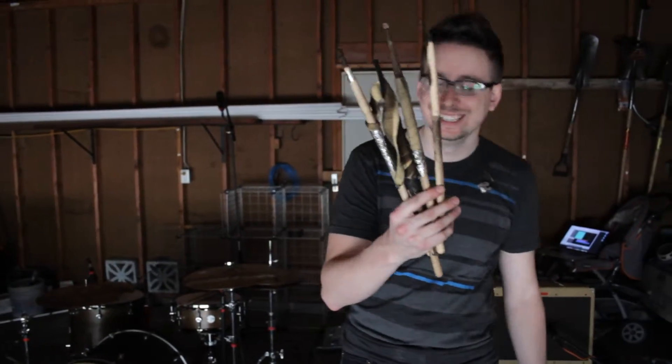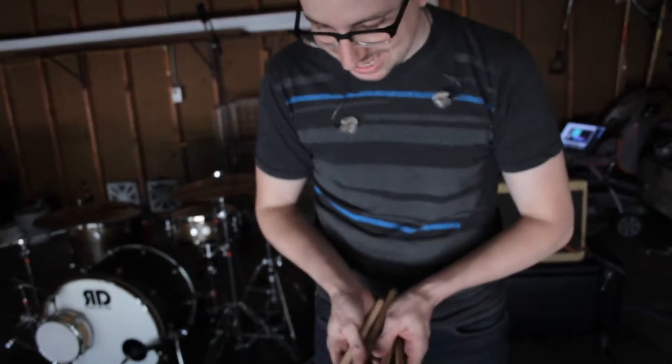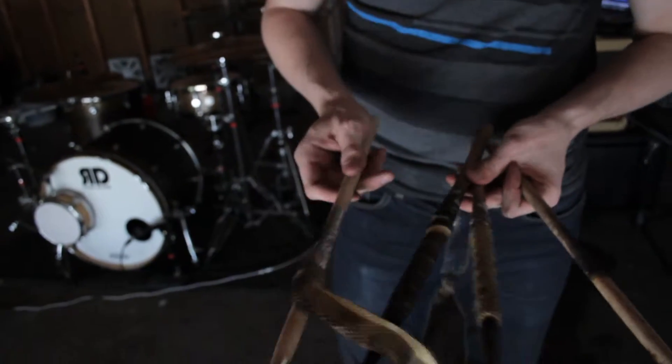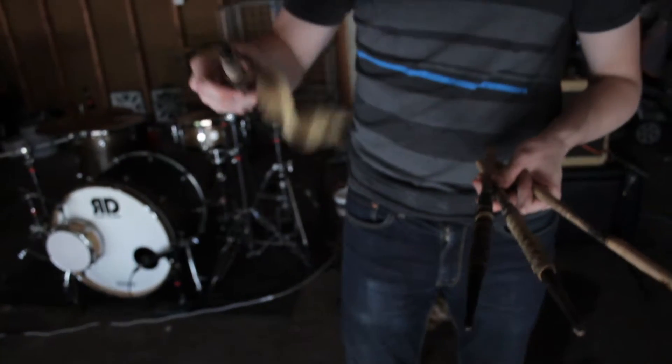These are my used ones. You can see they're not in the greatest shape. This is the worst when they do this — right here — because then it just kind of flings fire all over the place. You don't want that. So we get rid of those ones.